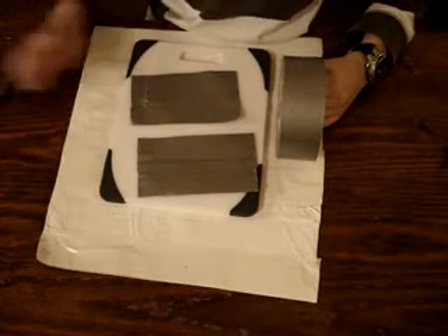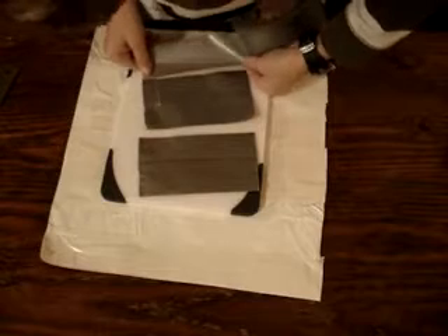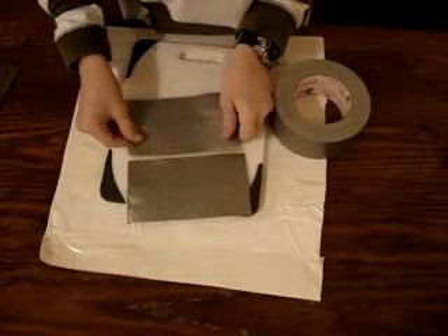Now, you won't be needing your ruler anymore for this sandwich. Now, if you pull up, you'll take the same length as these. Then stick it to one of them, flip it over, and stick this to it.